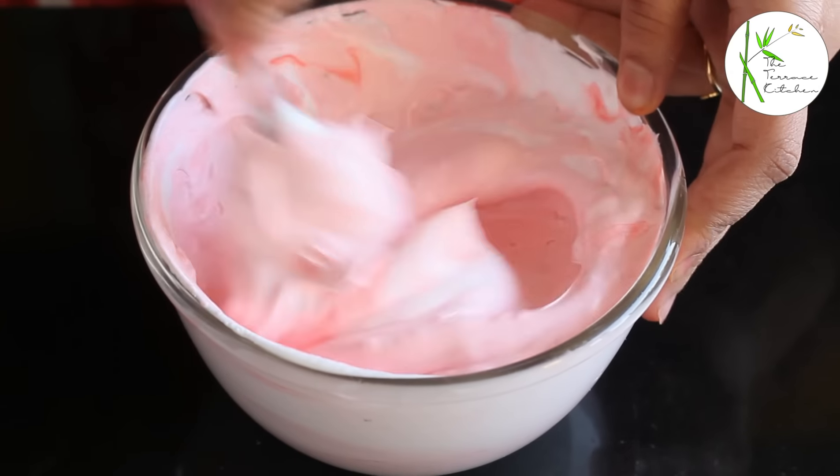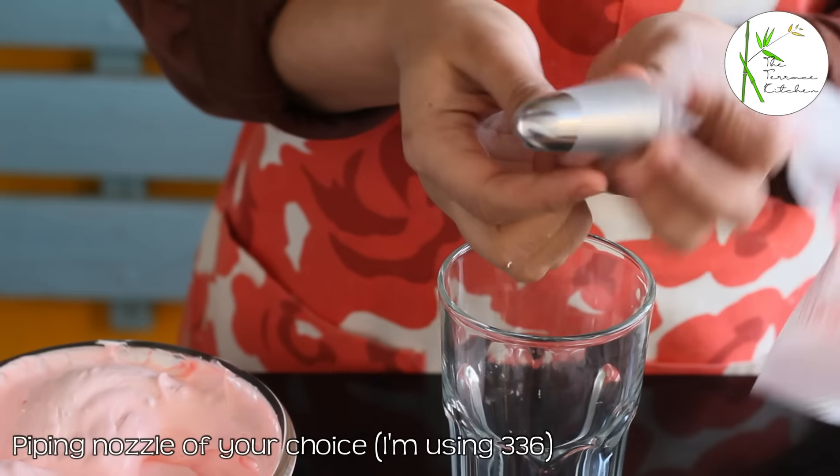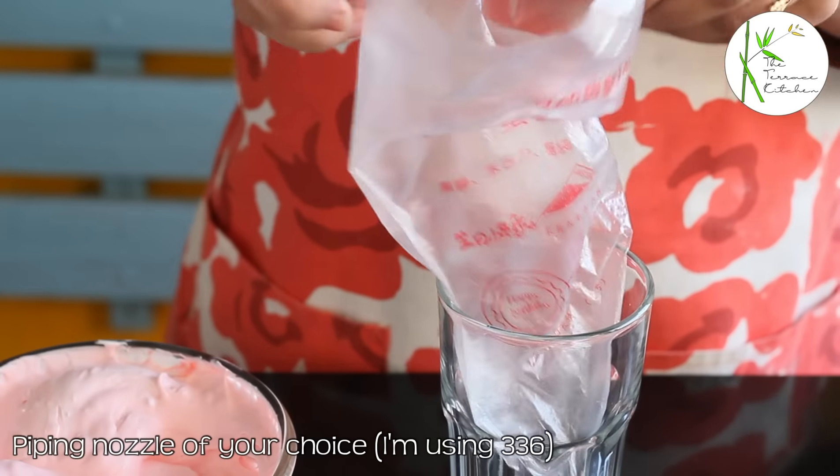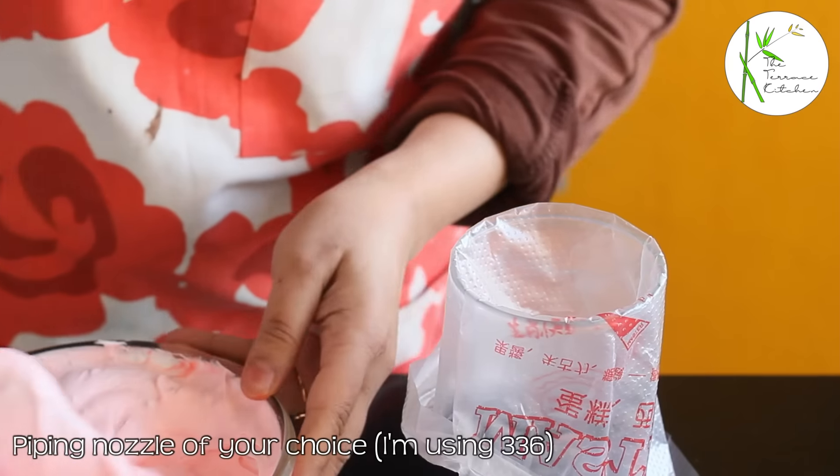This cream is now ready. Keep this aside in your fridge if you are not using it immediately. Here, I have a piping bag and a piping nozzle. I am using number 336. You can use a piping nozzle of your choice.